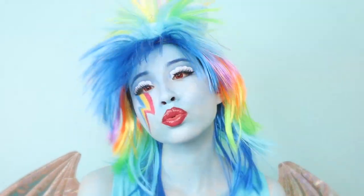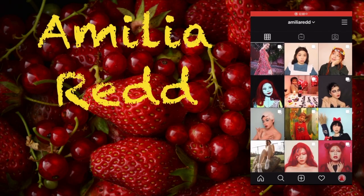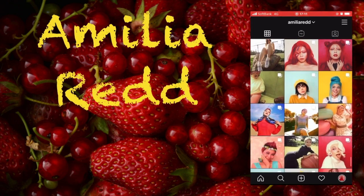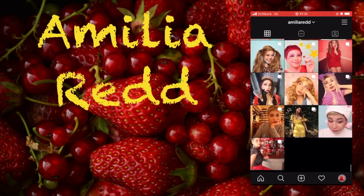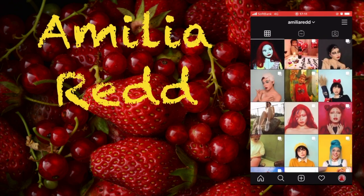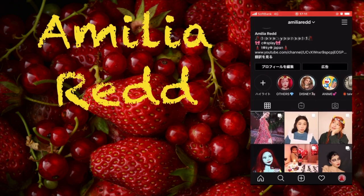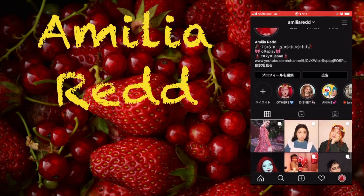And you're free to go. Thank you for watching and have a nice day!